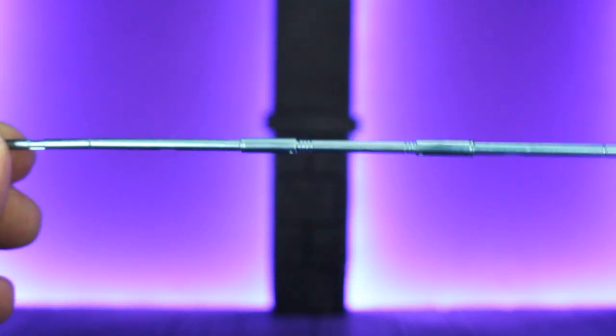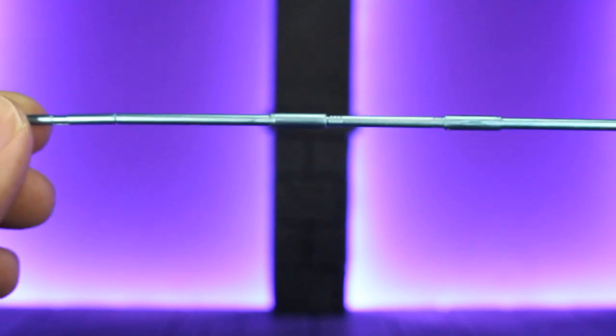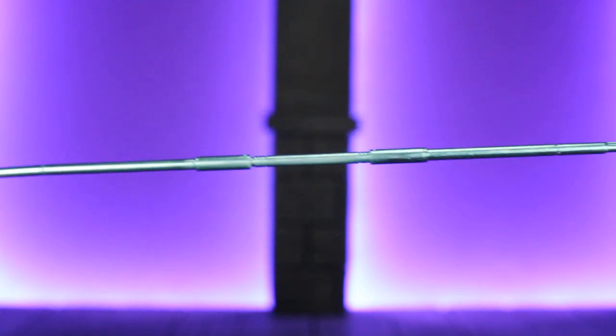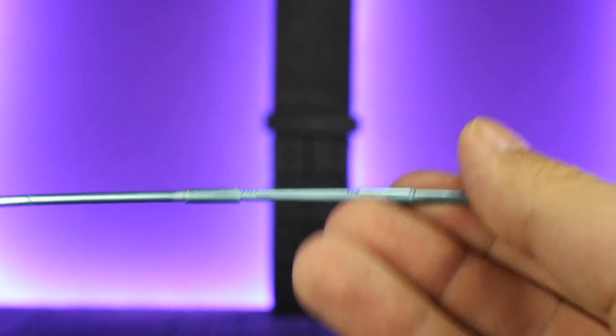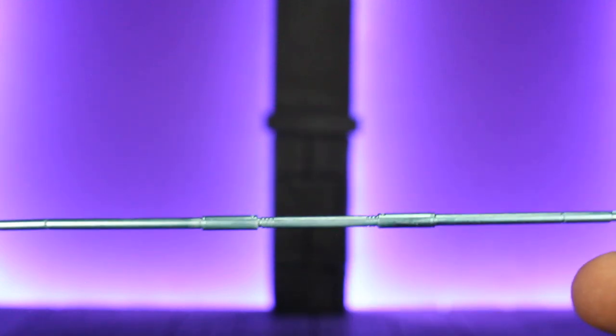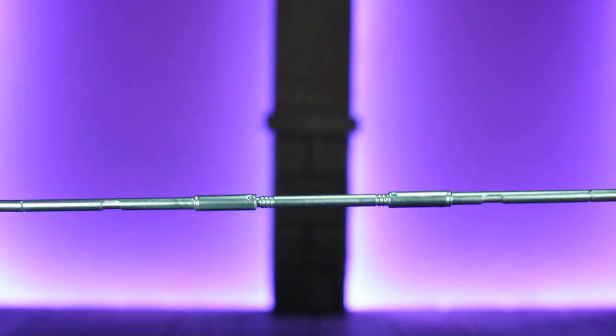Next up, we do have his bow staff. The bow staff does have a lot of detailing in it, considering it's just a really long stick. Some people have reported that theirs are snapping pretty easily — it's got a little bit of flex to it, but it's still pretty thin, so I wouldn't test it. Just be very careful when you're posing with it or putting it in his hands.